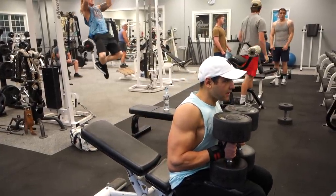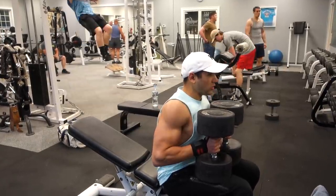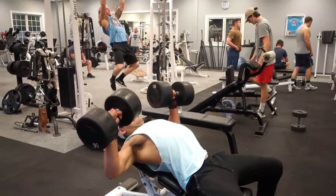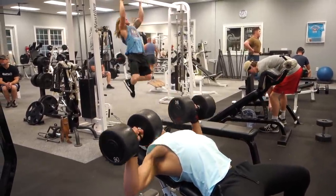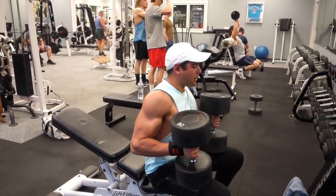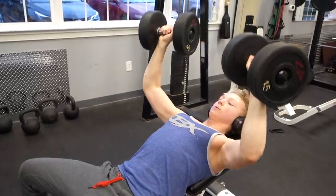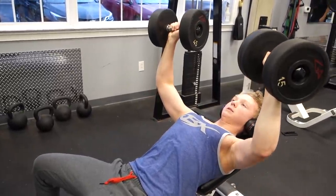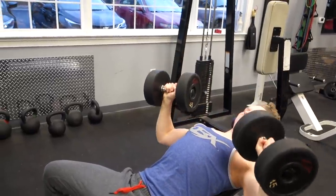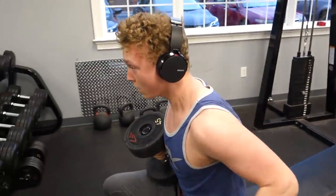We're moving on to dumbbell incline bench press, going heavy on the first set — taking Chris through some reverse pyramid training. Chris has got his heavy set for four to six reps. I'm telling him: keep your form tight, use a weight that you can lift by yourself, and keep progressing. Even on heavier sets of four to six reps, pick a weight you can do clean reps with — it's not about shitty form and swinging the weight around. Keep progressing on that.